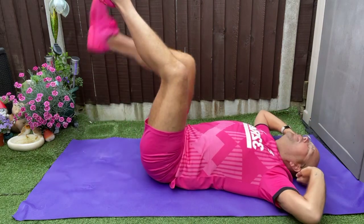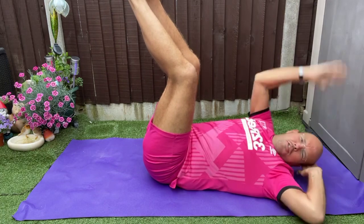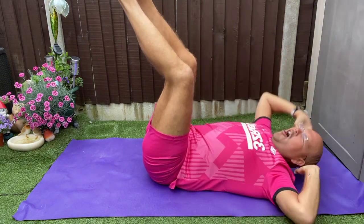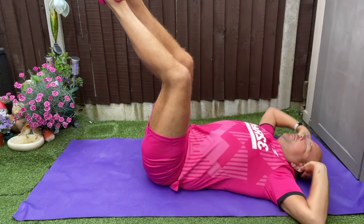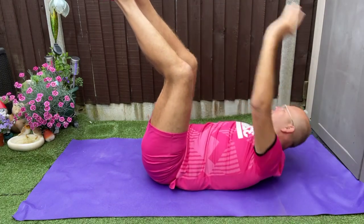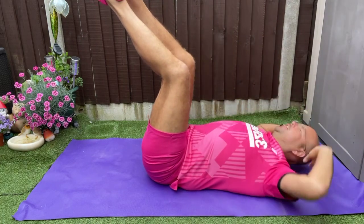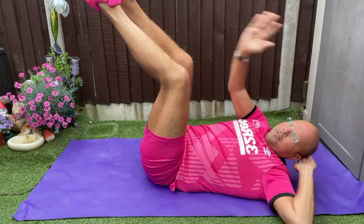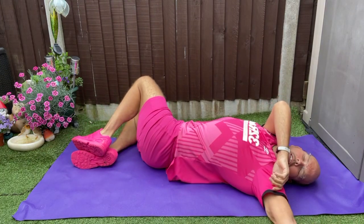Legs in the air when we twist. We stretch those legs — reach up. We stretch those legs — reach up. We stretch. Knees one way, then the other.